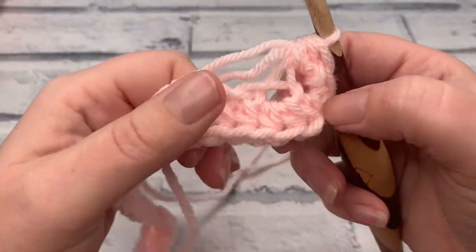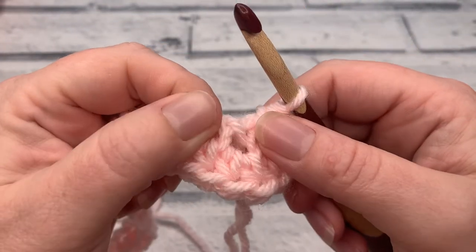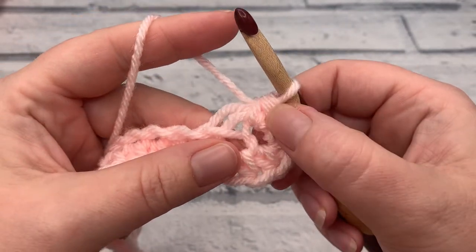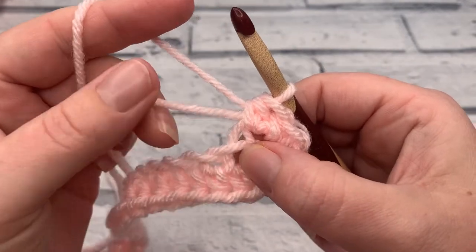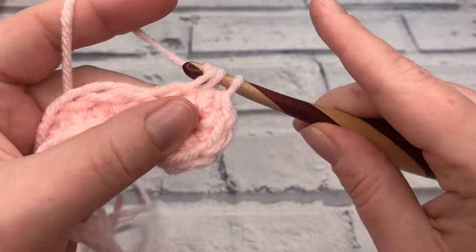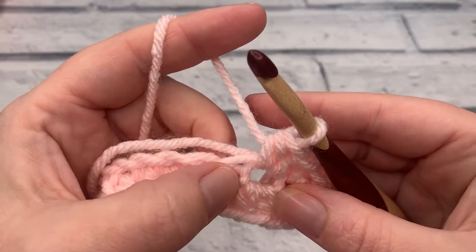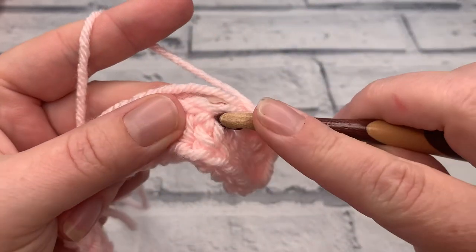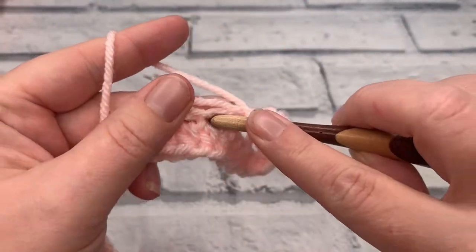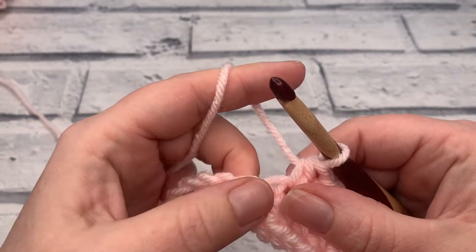Now the project has rotated because we're going to work all the way back down the other side of our chain. You can see that the other side of the chain creates little crosses, and we're going to insert our hook into the hole underneath those crosses to work our stitches. Once we've worked those four, we're going to work two half double crochets into the next chain, working over our tail at the same time. We then work one half double crochet into each of the next nine chains — keep an eye out for those crosses and insert your hook underneath them.